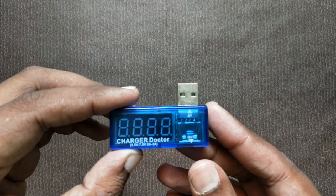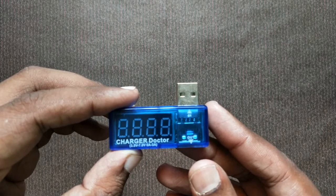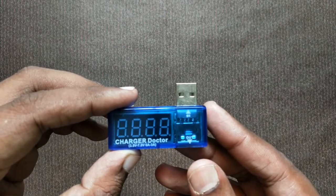We need to know if we have any faults in the charger, and if we have the correct charging specifications and power. Now we are going to check this device.